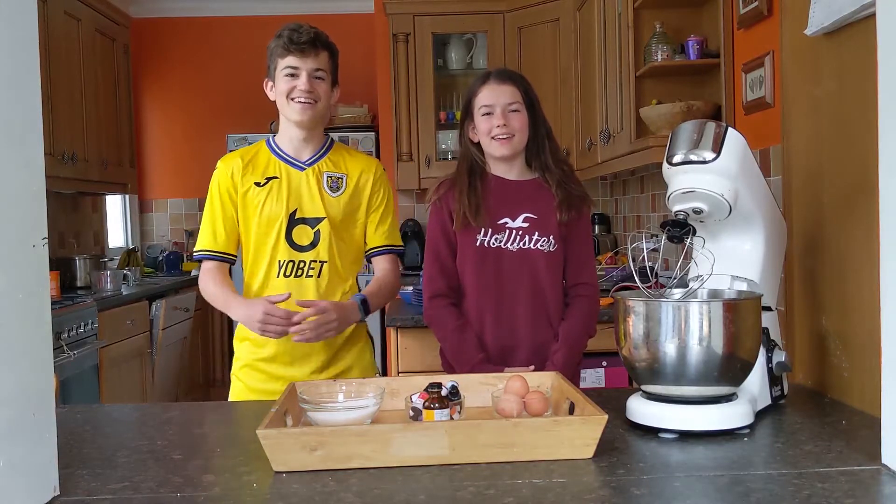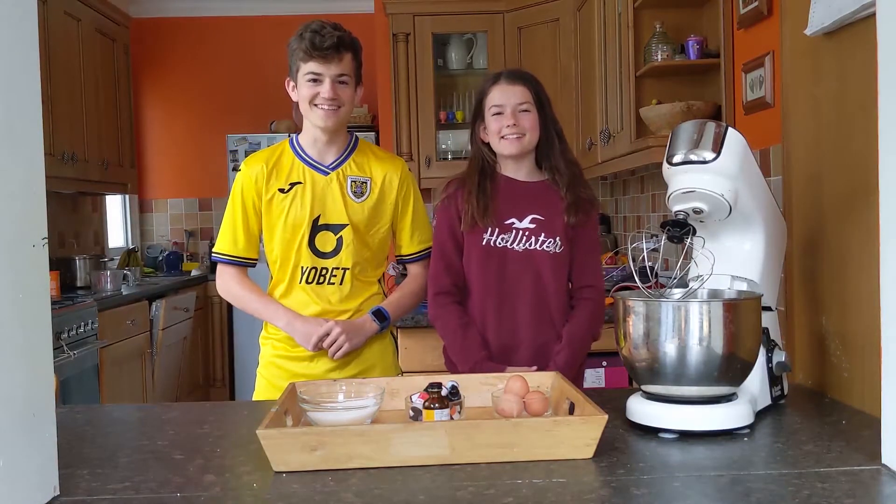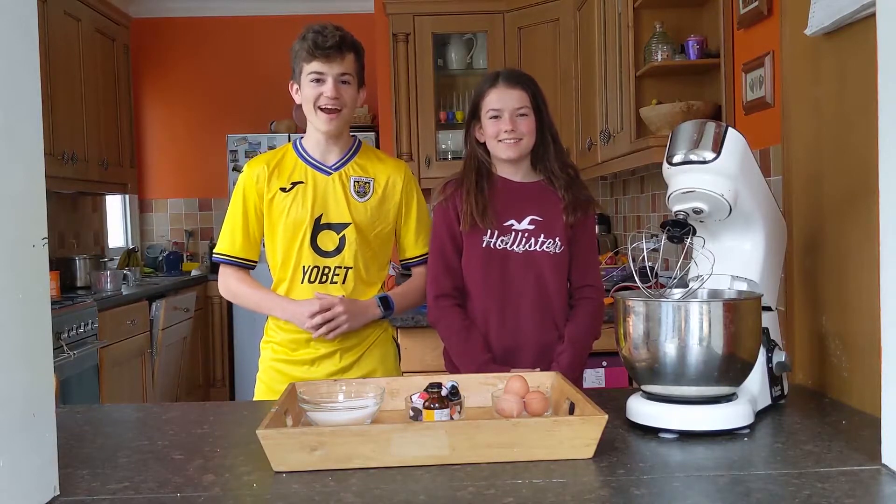Hi guys, welcome back to Cooking for Kids. Today we're going to make mini meringues.